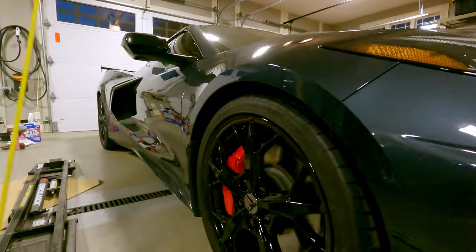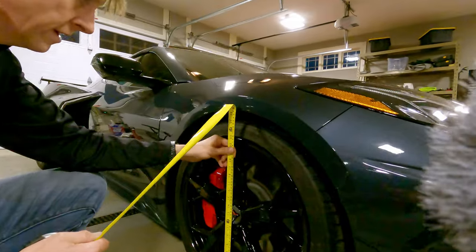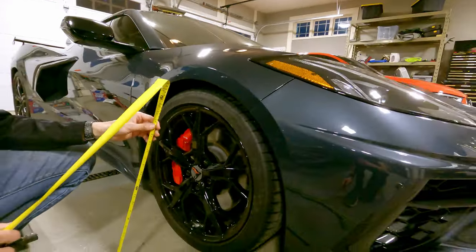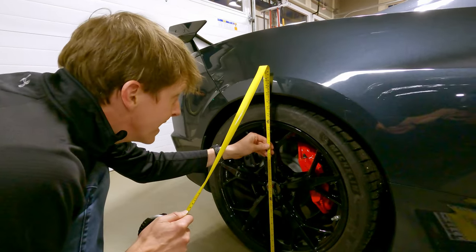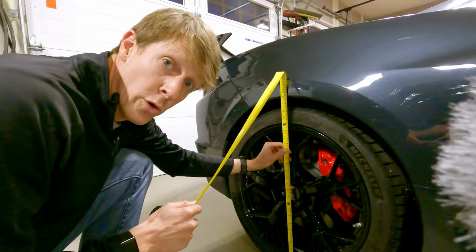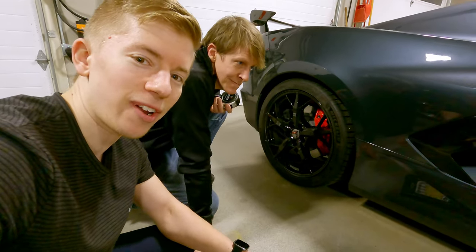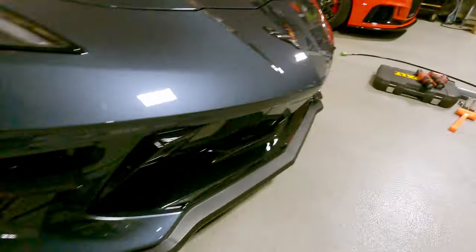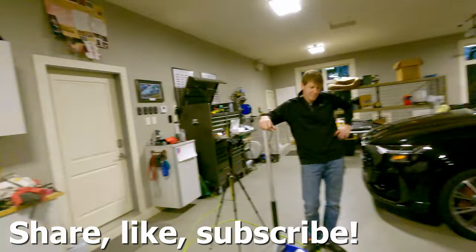So how much did we drop it? Right front went from 27 and a quarter to about 26 and a half — roughly three-quarters of an inch. Rear went from 28 and a half to 27 and seven-eighths — about five-eighths of an inch lower. Everyone saying Chevy engineers set the ride height correctly — you're wrong. We're now scraping the driveway. Well, there are millions of dollars in engineering, but they can't know better than three idiots in a garage.